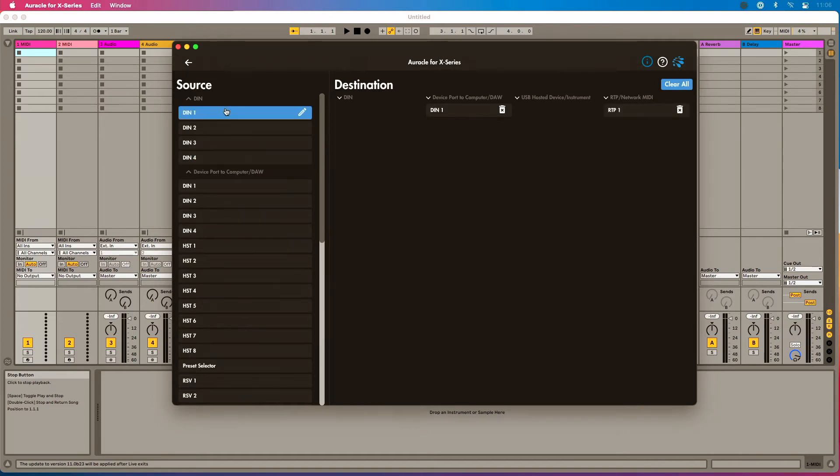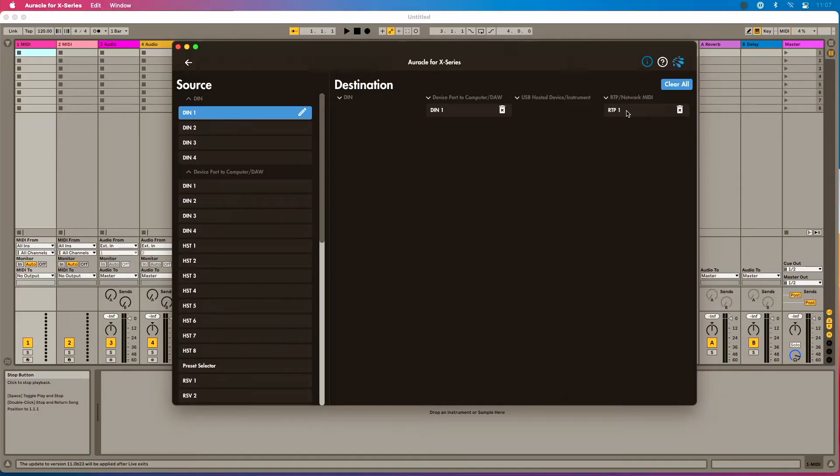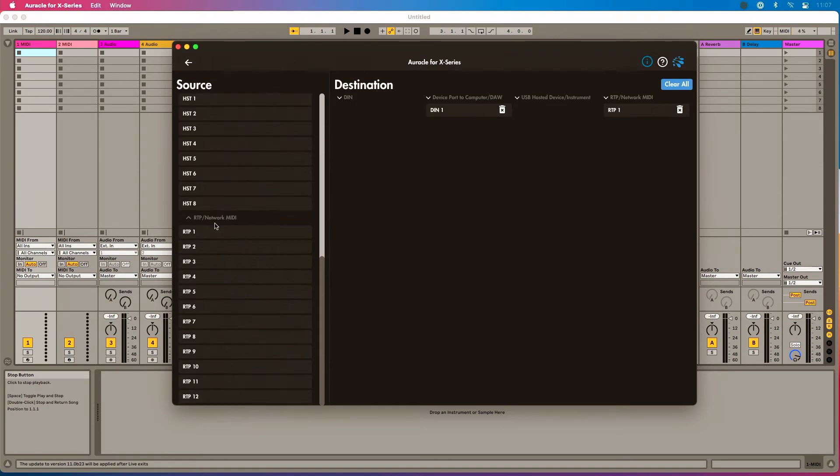So DIN1 is sending to RTP1 — that handles the sending side. For receiving MIDI — sending back from Ableton Live to the Nord — the source is RTP1, coming from Ableton Live, and it routes back to DIN1. By default, the routing is already configured this way: whatever is plugged into DIN1 gets sent to RTP1, and whatever is sent to RTP1 from Ableton Live comes out of the DIN1 port. So I didn't need to change anything from the defaults.